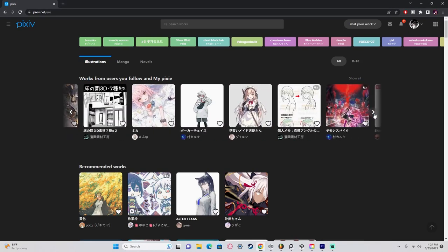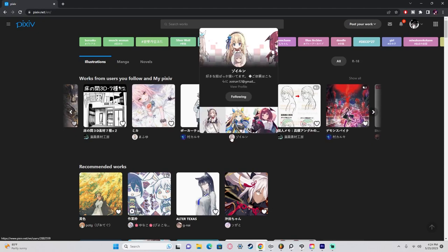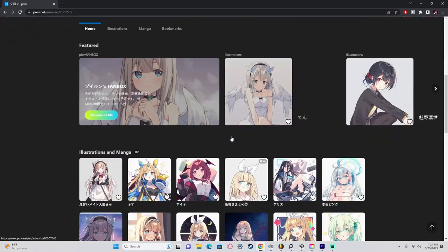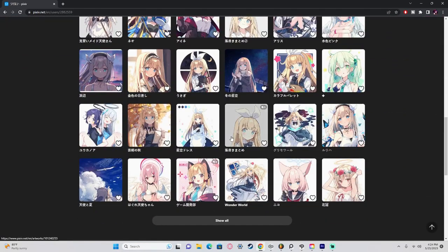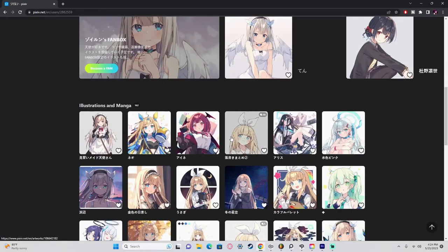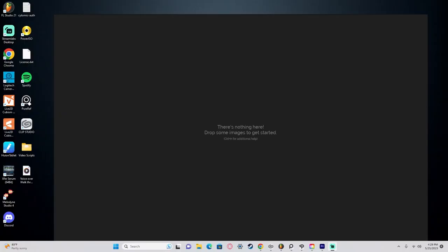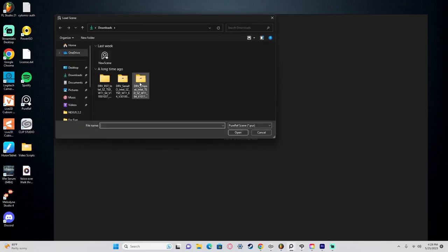I found one artist I really liked who was named Zolin — I'm probably butchering the pronunciation because I'm terrible at names. So with that artist in mind, I gathered a few artworks that gave me the vibe and goal I was going for.